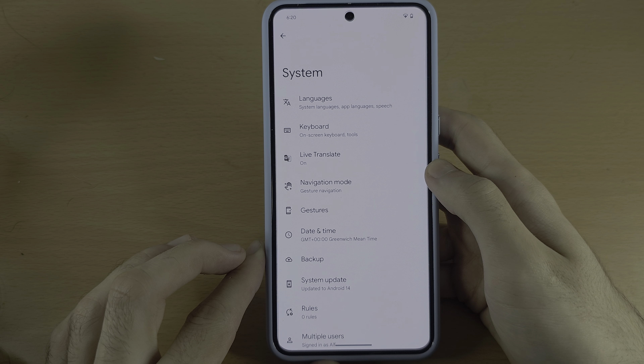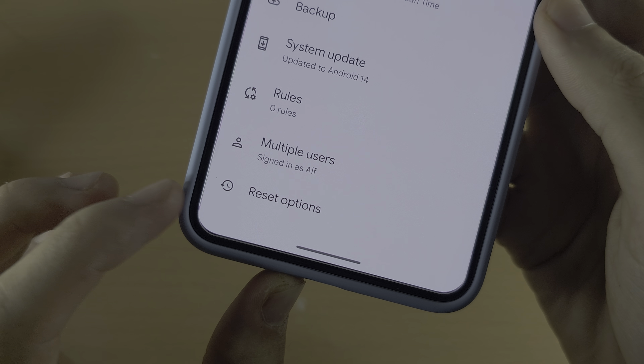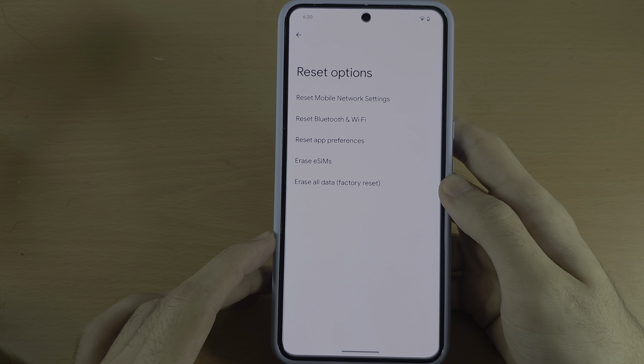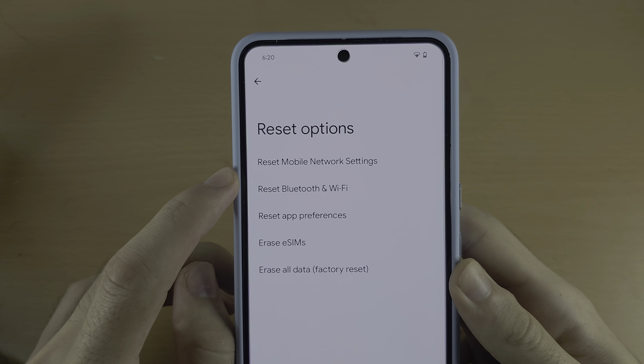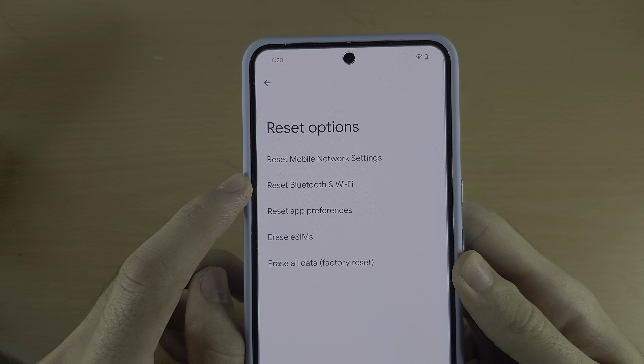In System, scroll down until you see Reset Options. There you will see either Reset Mobile Network Settings or Reset Bluetooth and Wi-Fi.